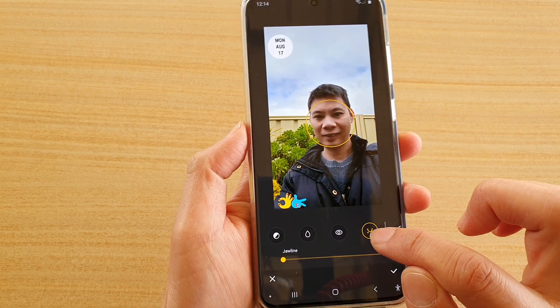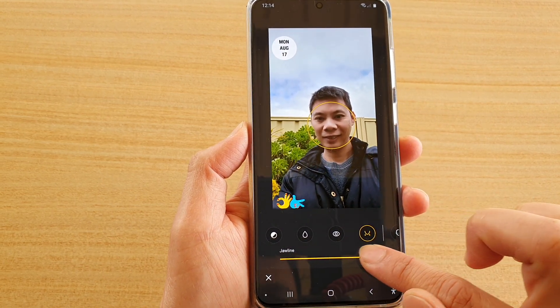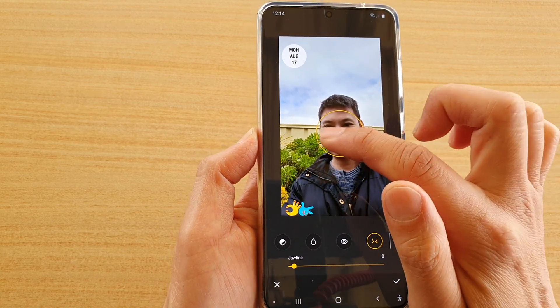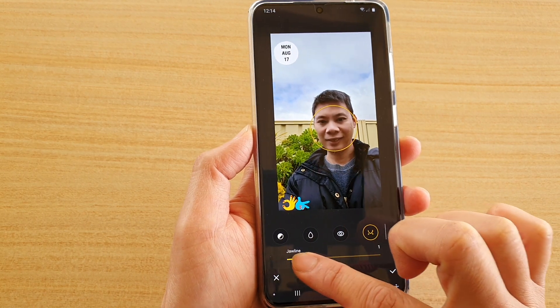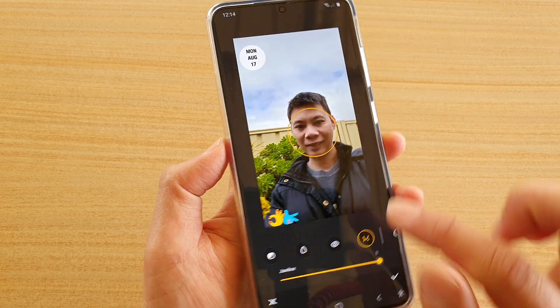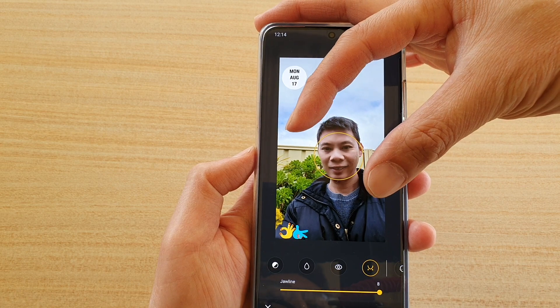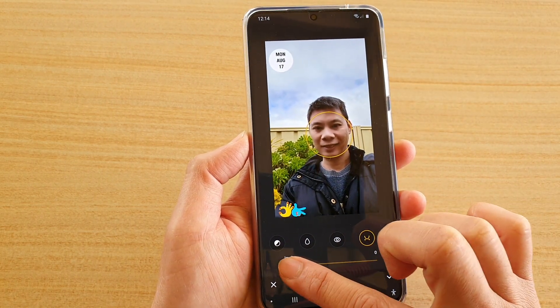Tap on the jaw line icon and then drag on the slider bar to change the shape of the jaw line. You can see here if I drag all the way the jaw line will get thinner — if you look carefully you can see the photo gets narrower, so the shape of the face gets narrower or wider as I change the jaw line bar.